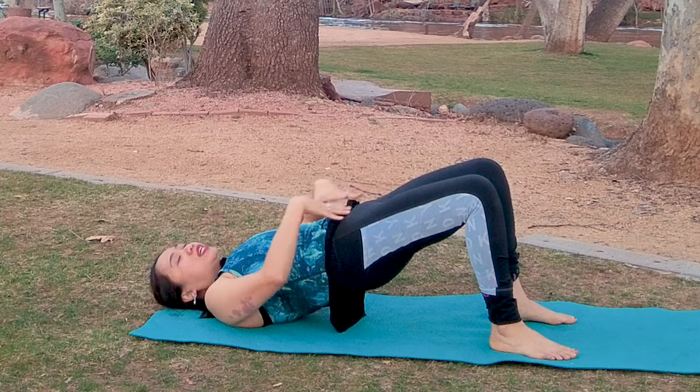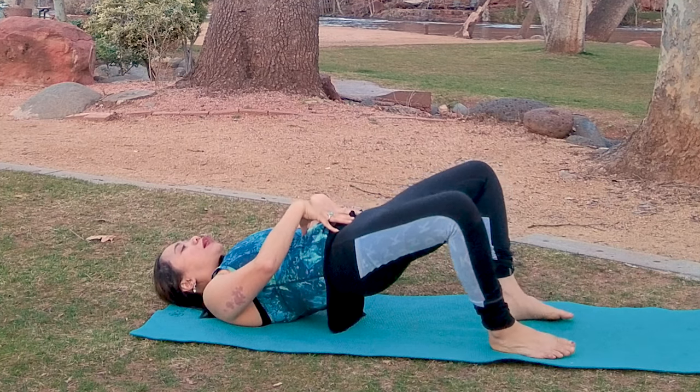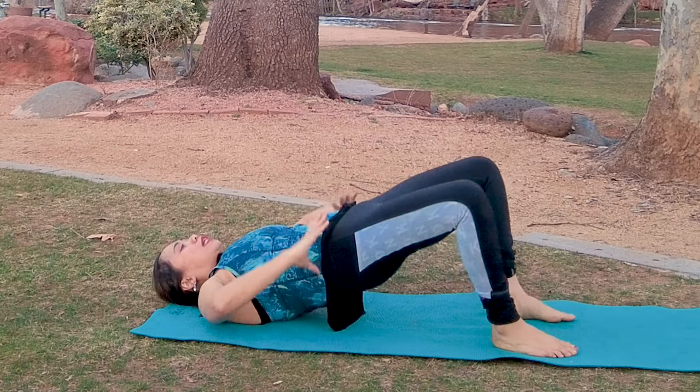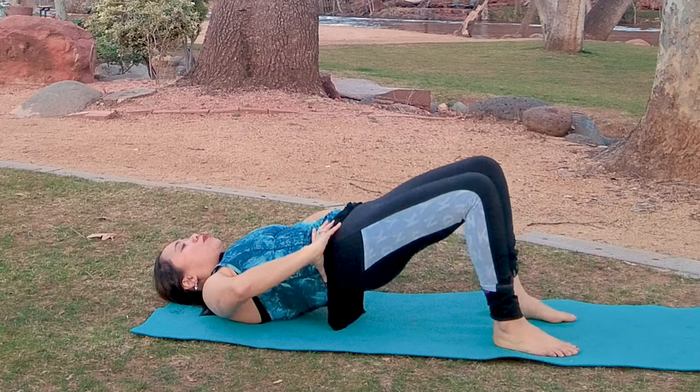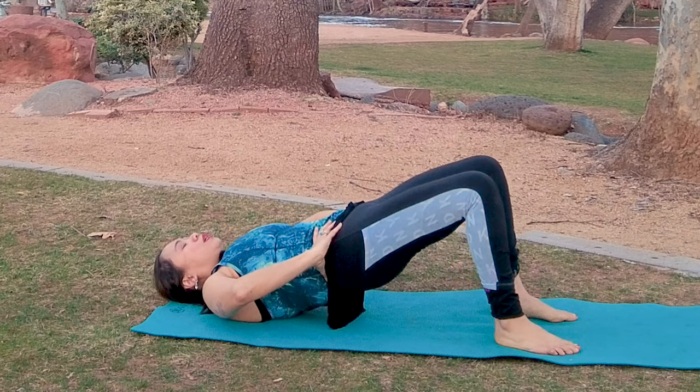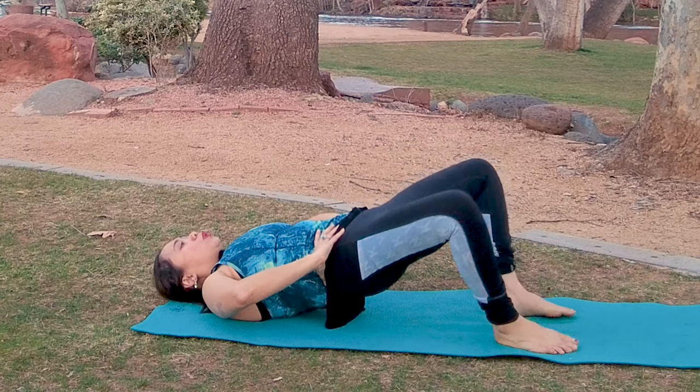Hold that bridge and we're going to do a butterfly — separating your knees apart while holding the bridge. Inhale, exhale, tightening everything together. Complete five repetitions in this bridge butterfly position.